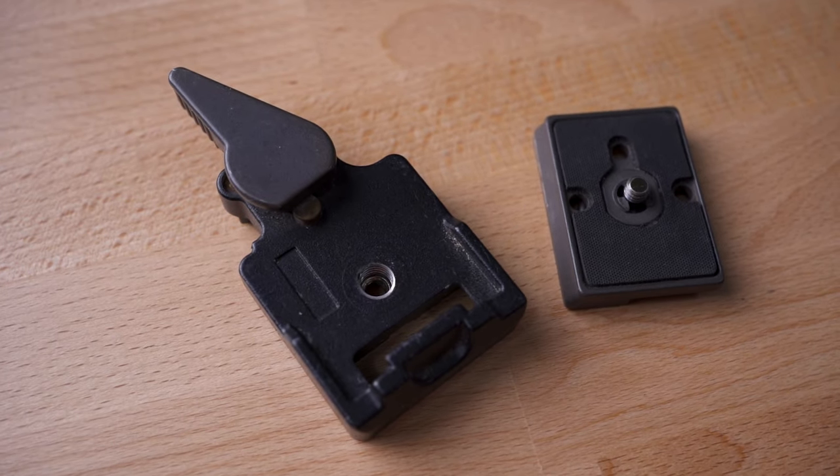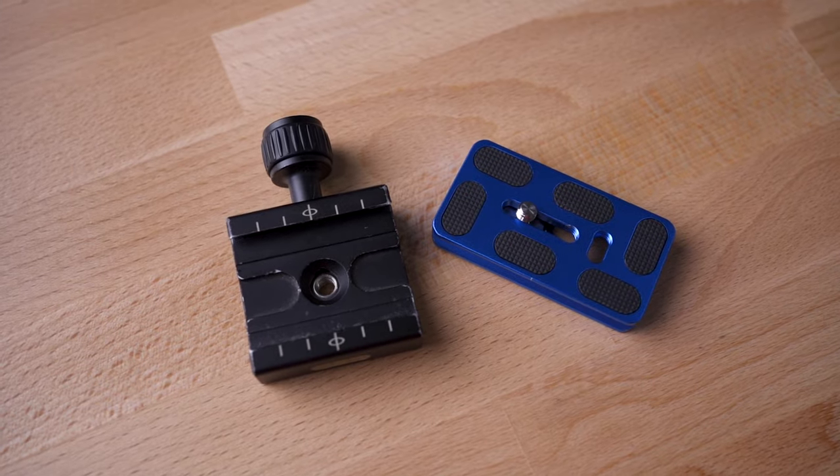A ball head is a great all-rounder. It consists of a ball in a cradle with a few adjustment knobs and a quick release plate on top. That quick release plate can be the RC2 from Manfrotto or the Arca Swiss. I use an L bracket so I prefer the Arca Swiss type, so I can very quickly change my camera from landscape to portrait. They're relatively small and lightweight, fantastic for traveling or long hikes when you just want static images and long exposures. The main thing with a ball head is it's very quick and easy to get your camera in around about the right position — it has speed but not precision. You can get it in the right position and then tighten it off.